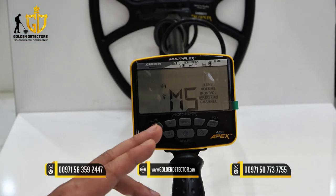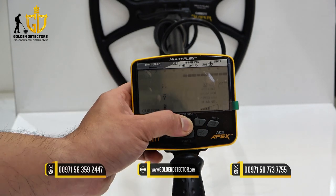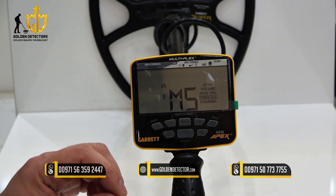This one is multi-frequency salt mode, shown on the screen as MS. This mode uses mixed frequencies to mitigate the adverse effects of saltwater beaches.